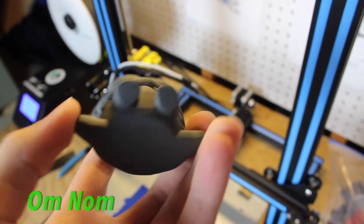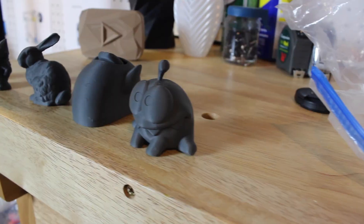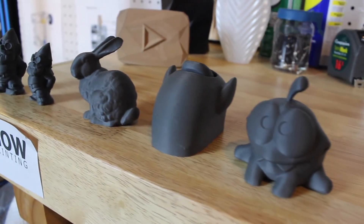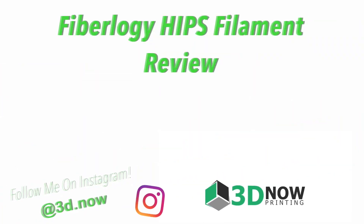With only two perimeters you couldn't see any of the infill at all. So wrapping this video up, this is a fantastic material and I highly recommend it. I'll put a link down below if you want to check this material out or buy some. Thanks for watching, guys — please give a thumbs up, subscribe for more videos like this, comment down below, I'll answer every single question, and I'll see you guys in the next video.